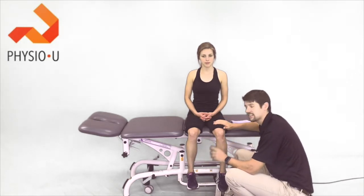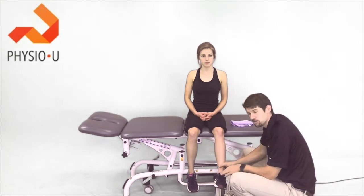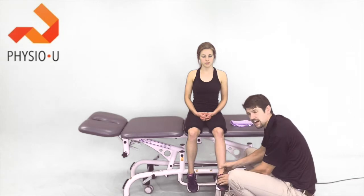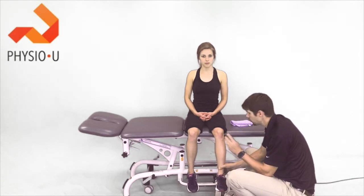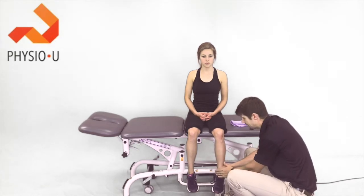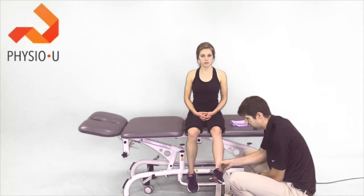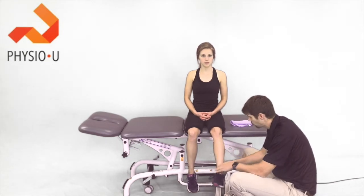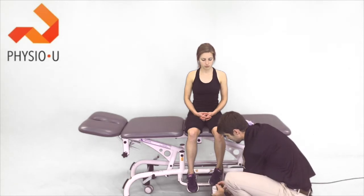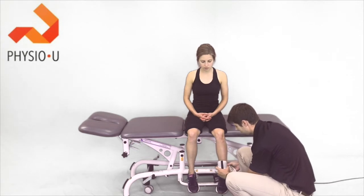The first was a one rep max on the leg press. The second was a one rep max with a knee extension machine, commonly found in the clinic or gym, going from 90 to 45 degrees. The third was a one rep max on the knee extension machine from 90 to zero degrees of flexion. The last option, which I'm going to show you here, uses an electronic handheld dynamometer.